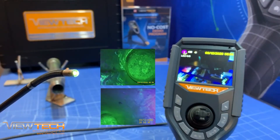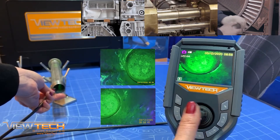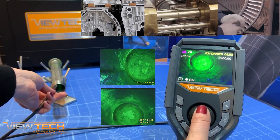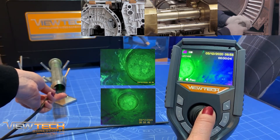The VJ3 UV Borescope facilitates endoscopic dye penetrant testing by using UV light to detect internal and external surface defects such as microfractures, delamination, seams, incomplete fusion, and other defects in all non-porous materials.